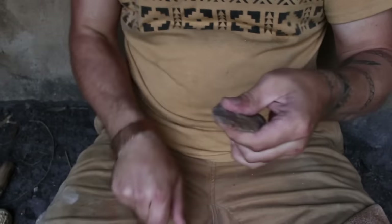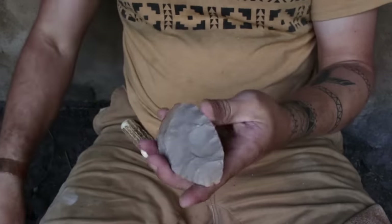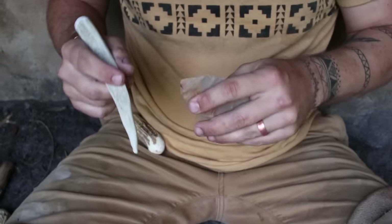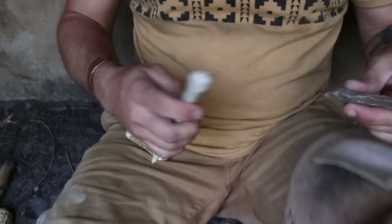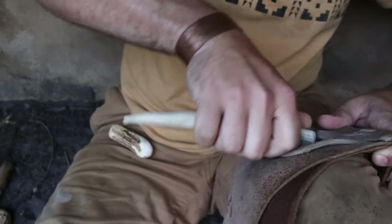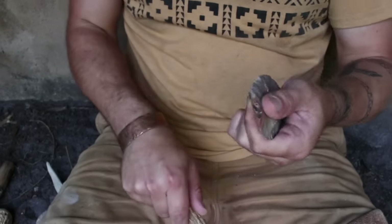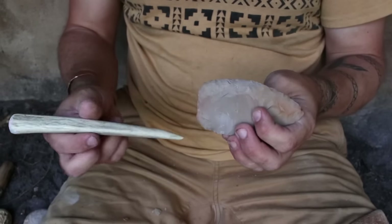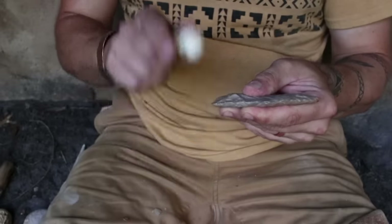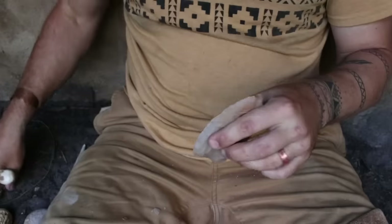Now we're starting to show some of the Dalton-ish features — concaving the base of the point. There's a reason for that, and you'll understand more when we get to attaching it to the handle. We're also starting to work this hafting area down; we don't need all that material. I'm setting up a platform and working the base, and it's actually starting to look somewhat Simpson-ish — those paleo-style or transitional paleo points.